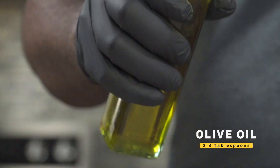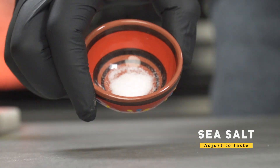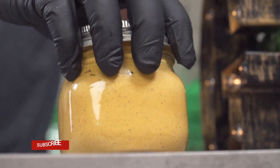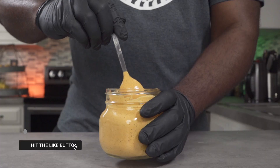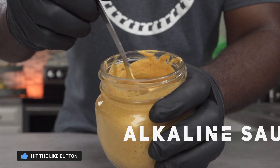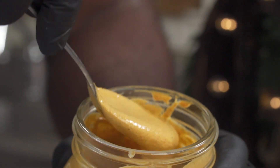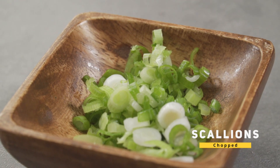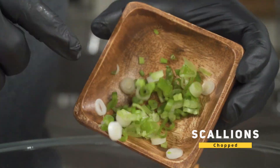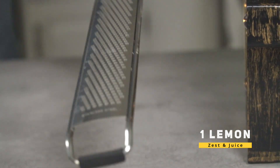For our fat, we're going to add about two to three tablespoons of olive or avocado oil. Next, we're going to add some sea salt — adjust this to your taste. Over here I have my alkaline everything sauce; this is a good option to add if you're not using oils or nuts. If you'd like to learn how to make it, I'll leave a link in the description box below. Add about two tablespoons of chopped scallions. Next, we're going to add the juice and the zest of a whole lemon.